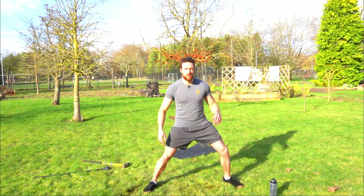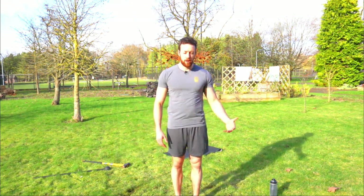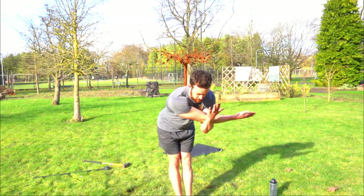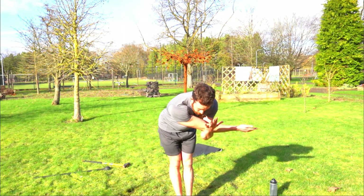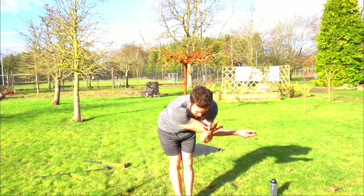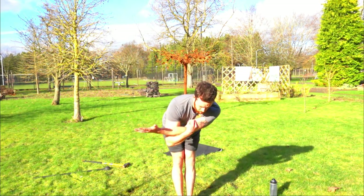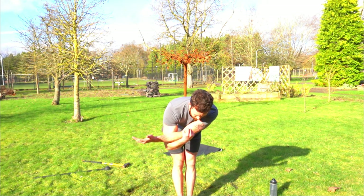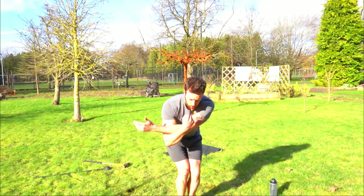Then heel-toe walk your way back up to standing. Last thing we're going to do is stretch off the shoulders — same as the shoulder stretch we did at the start. One arm across the chest, pull that arm in, pivot at the hips to get that extra hamstring stretch. Hold for 20 seconds, deep breathe in, keep back straight, slow release and stand up. Swap sides, halfway there, slow release and stand up.